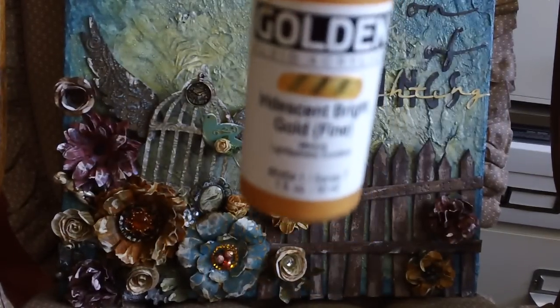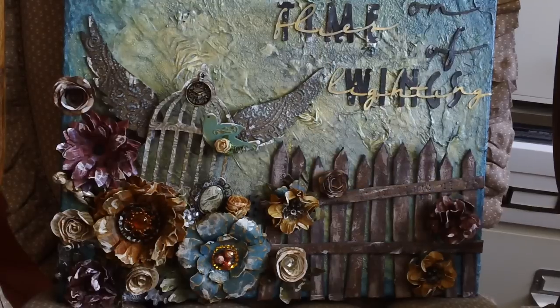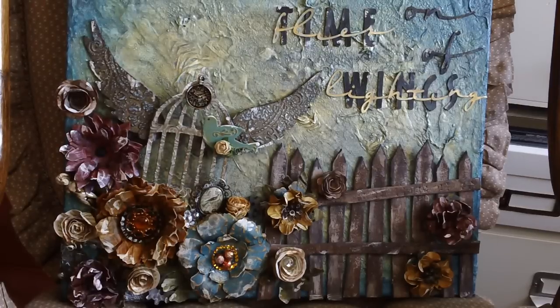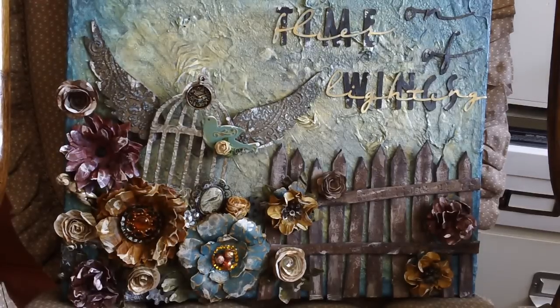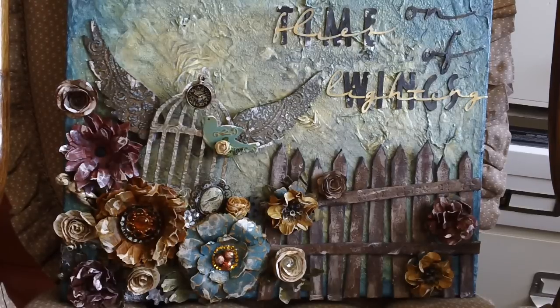So I added Golden iridescent bright fine gold, and now everything was nice and bright. Then I went around the corners with my blue mixture and around the very edges with just the straight smidge of blue.